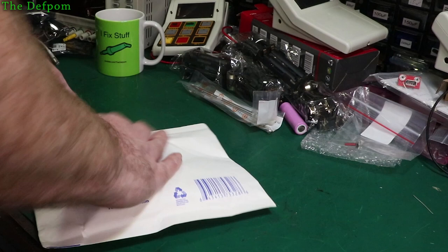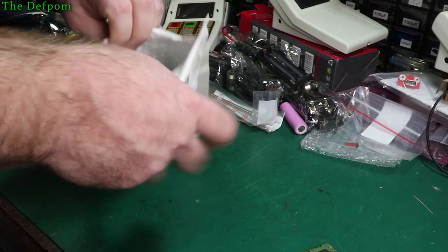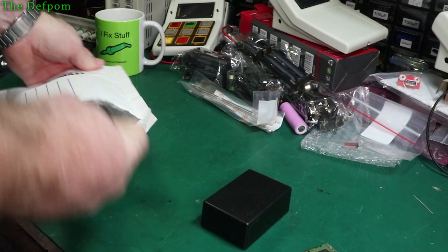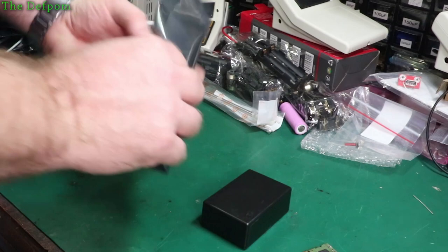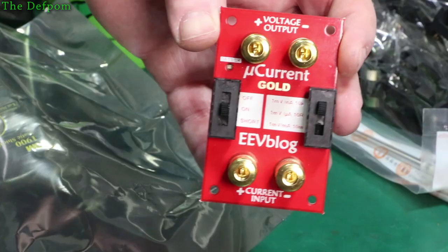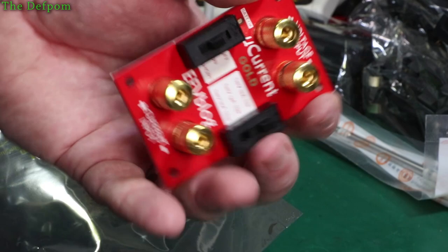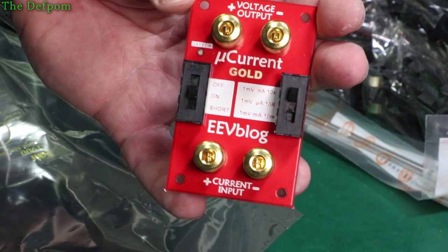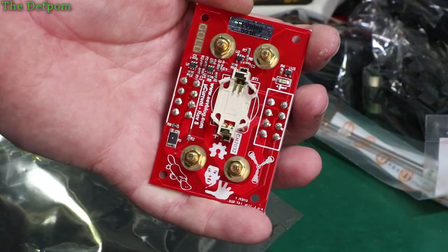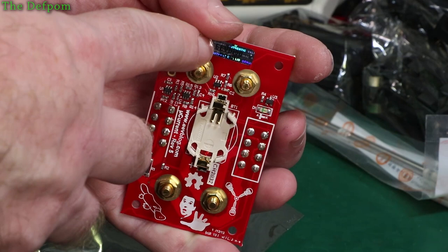It's from Dave. Little box and a bag. What did I buy? Micro Current Gold! I've been wanting to get these for a little while now. I saw Dave posted the other day that he had new stock - he'd gone out of stock for a while but he's got some back in stock. So I thought right, I'm getting one. I'm sure I'll find a use for it one day. In fact, I think there had been times when I wished I had something like this. Platypus design. It's even got like a reflective serial number sticker on it - authentic. There's no problem with people copying them, is there?